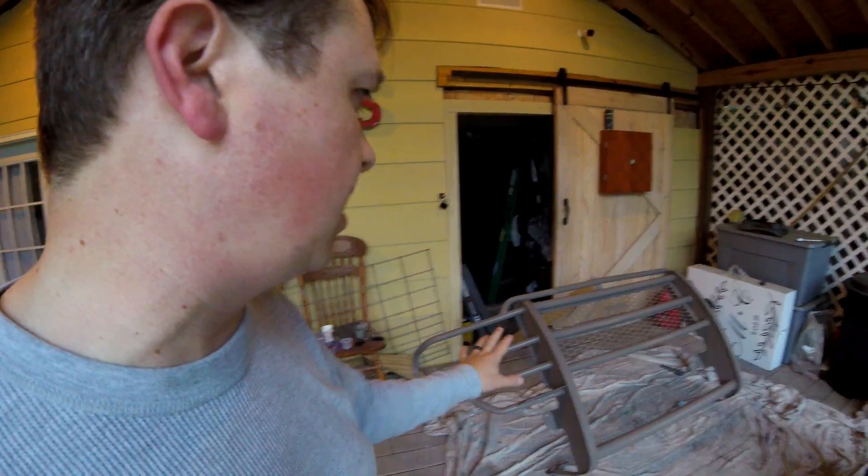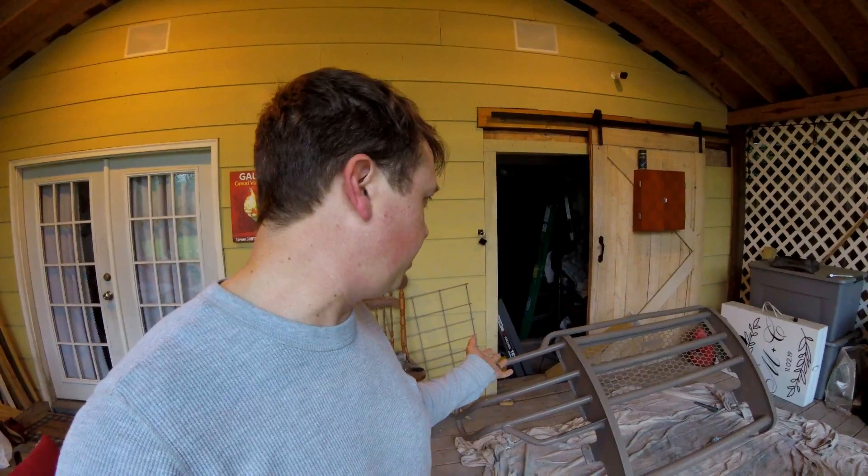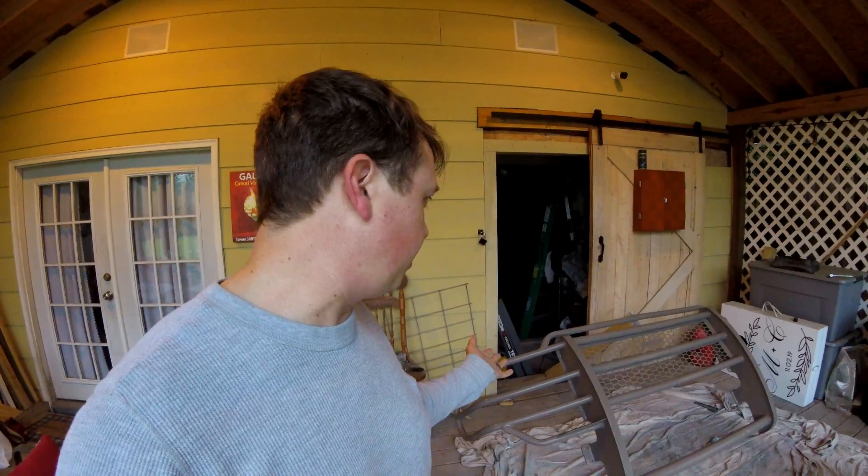First coat is down and it looks great — it covers amazingly, really really well. I didn't think it was going to have that kind of coverage but as you can see this is the first coat and it looks fantastic. The color is almost spot on. We're going to let this dry and then come back for coat number two.